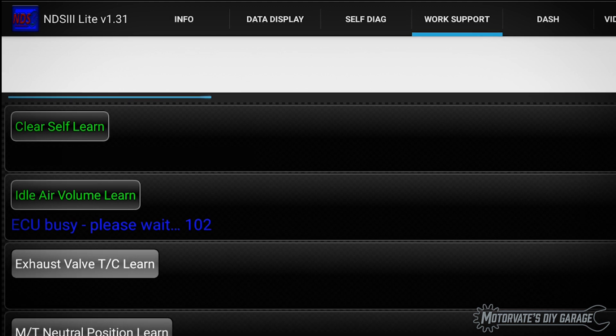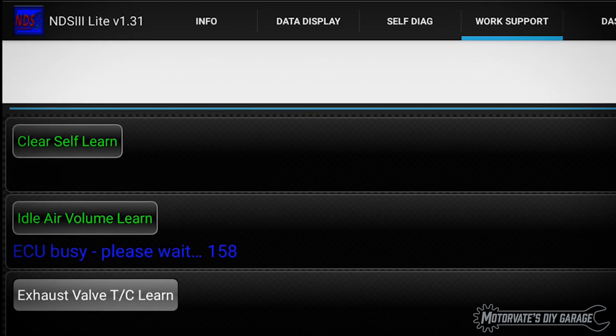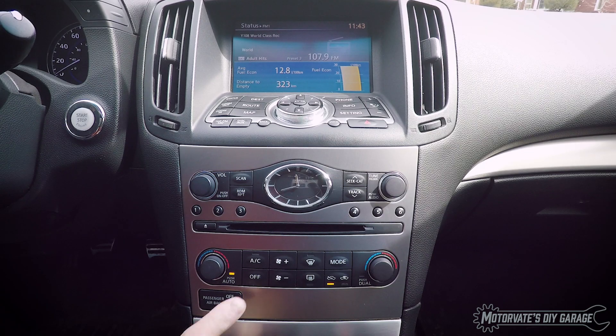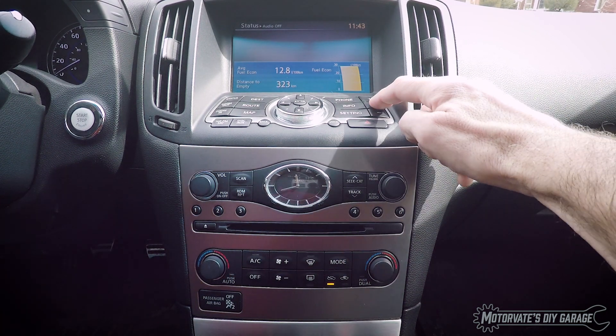This should work on all Nissan or Infiniti vehicles starting from about 2000 to 2004, that's when electronic throttle bodies replaced the mechanical cable-operated versions. As long as you make sure the preconditions are met, you can get the idle air volume learning procedure to run the first time, every time, and be done in about 10 seconds.